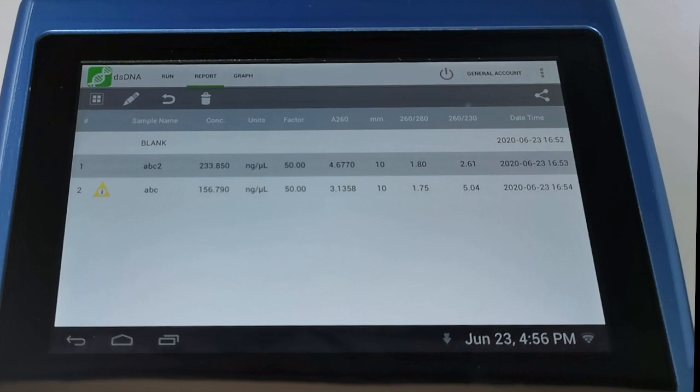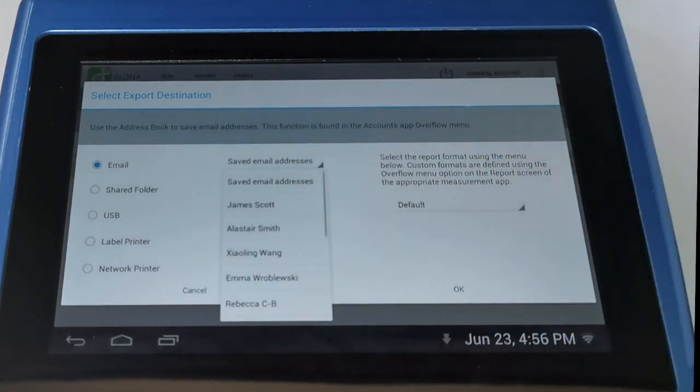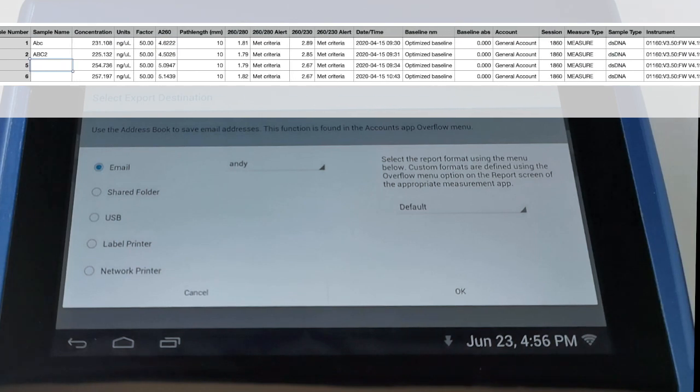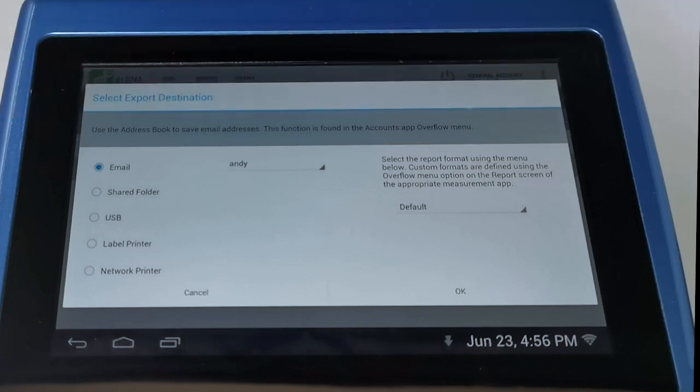In the table we see concentration, units, and purity ratio information. We can select samples and use the share button to bring up the export menu. As mentioned, the DS11 can be fully networked — we can set up its own email address, save recipient addresses, click OK, and it will automatically generate a report and send a CSV file you can open in Excel. Alternatively, we can save to a shared network folder, save to USB, print to a label printer, or send to a network printer.